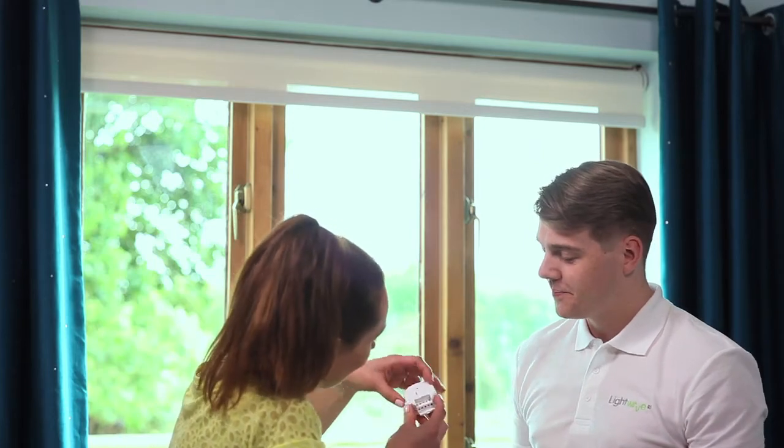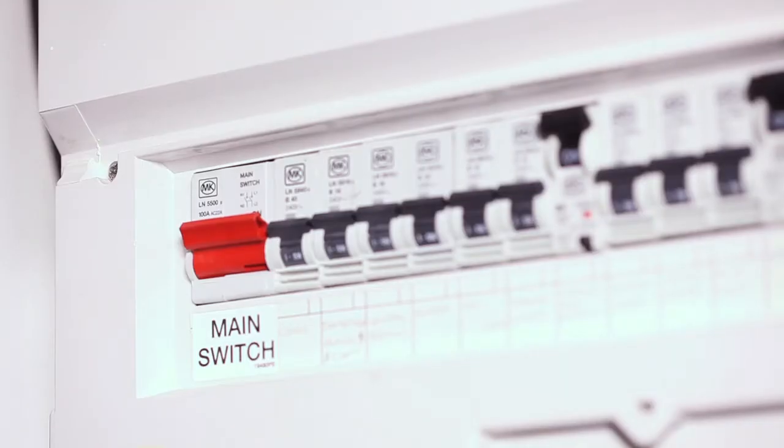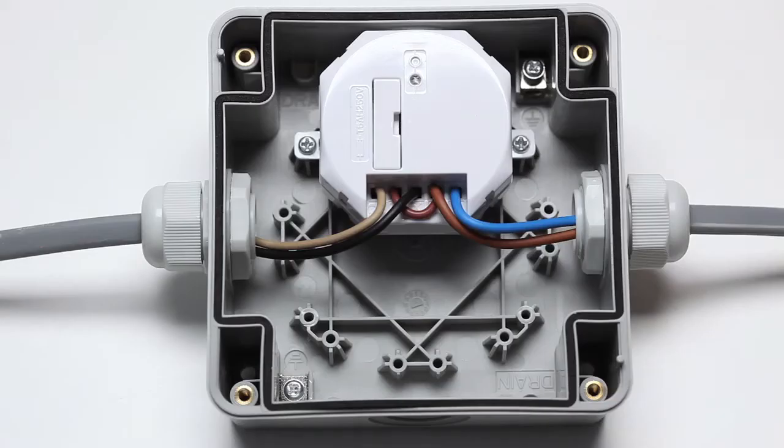Let's take a look at the installation sequence. Turn off the mains electrical supply before starting work. First, choose a location for the inline relay. It carries mains voltages, so we would recommend that it is installed within an enclosure. For outdoor installations, use a LightWave RF IP56 enclosure.